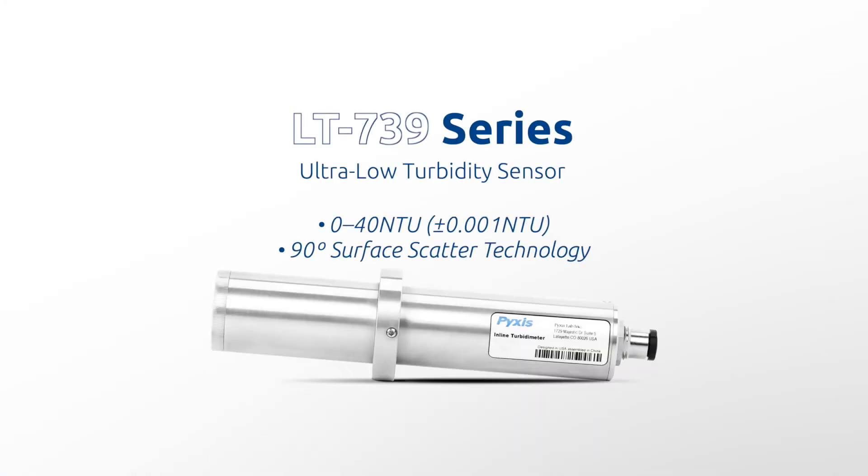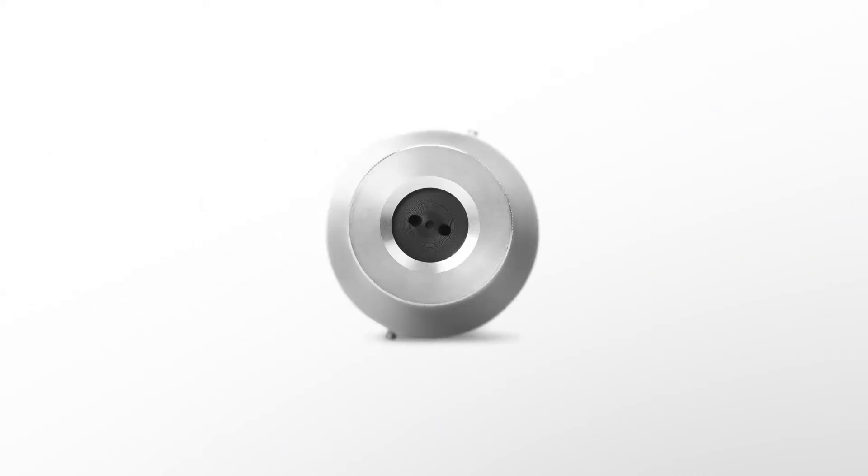For ultra-low turbidity, the panel incorporates the LT739 sensor. This stainless steel sensor may be selected in both warm white light for US EPA and infrared for ISO 7027 compliant application needs, and offers a wide range of detection from 0 to 40 NTU with a resolution of 0.001 NTU, using 90-degree surface scatter configuration technology and a flat distillate quartz sensor window.